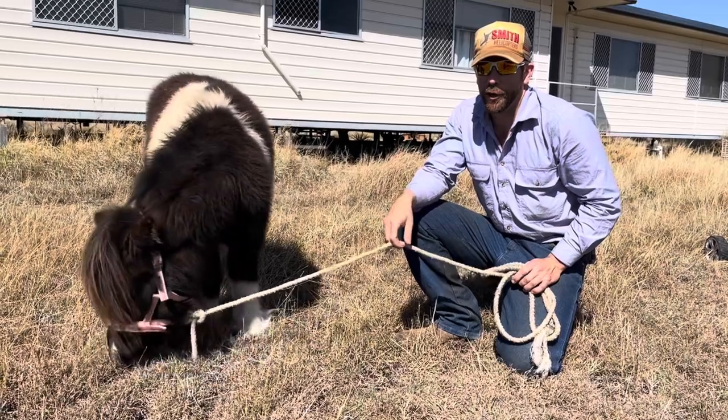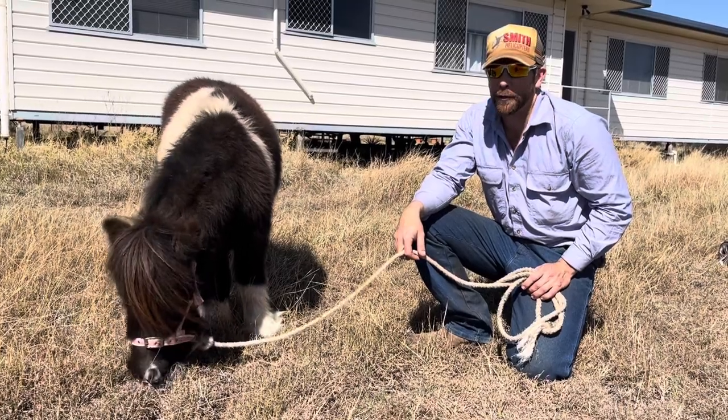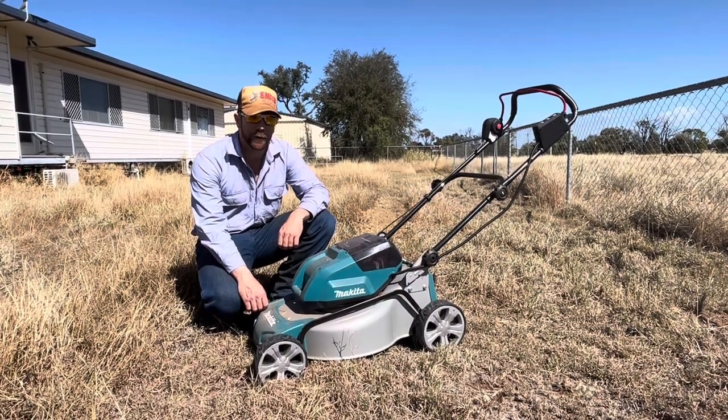Third challenge: run time. A miniature horse like this will often eat for five to six hours before it needs a drink of water and a quick nap. While the Makita lawnmower, in light going, will run for 40 minutes with two 5 amp-hour batteries.